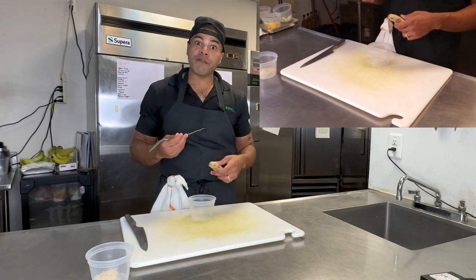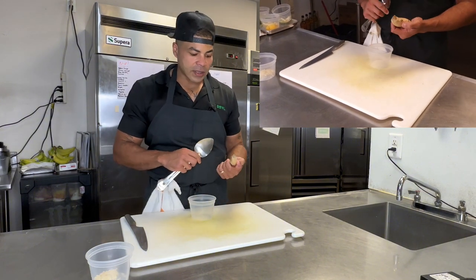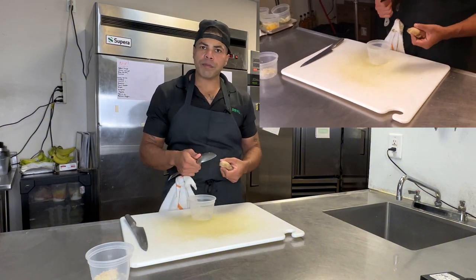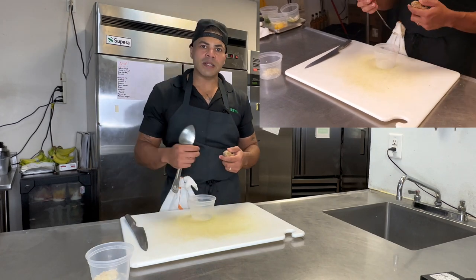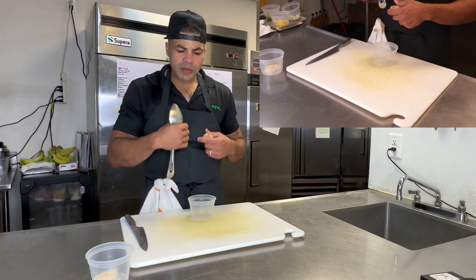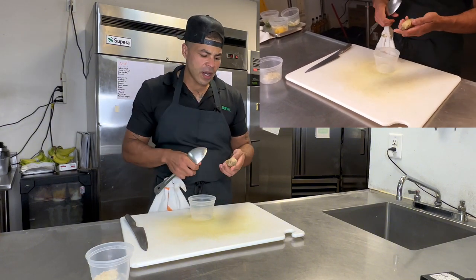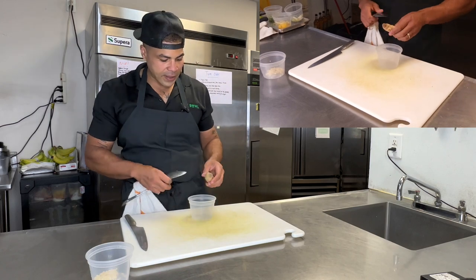By the way, ginger, folks — very good for the immune system, extremely good for gut health. Anytime I'm feeling like I'm coming down with something, I start using ginger, fresh lemons, and some honey. It helps with the throat, helps with the esophagus when it's sore. And extremely good, again, for your gut health.